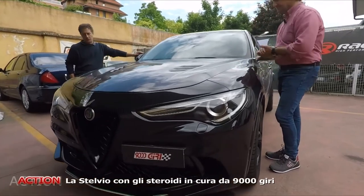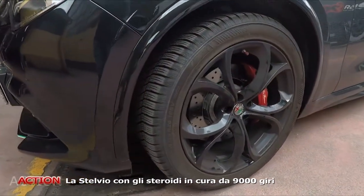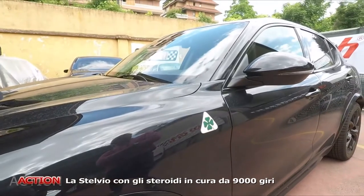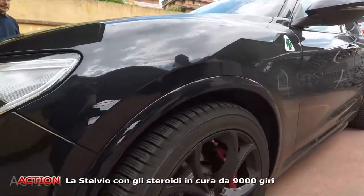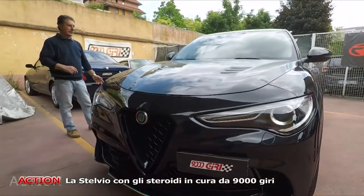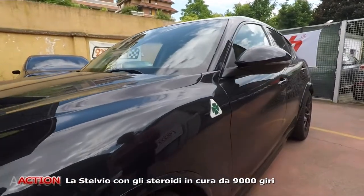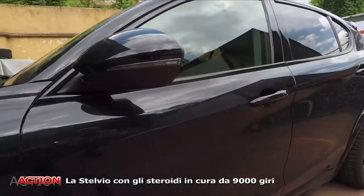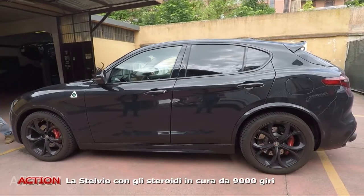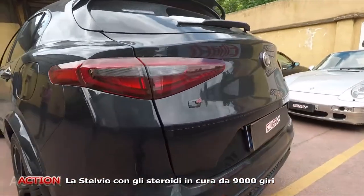Allora, questo è un progetto veramente molto particolare, non capitano tutti i giorni cose del genere. Il cliente cosa ha fatto? Ha comprato una Stelvio, il 2000 turbo veloce, quella da 280 cavalli, quindi la base, col sogno di trasformarla in Quadrifoglio. La base è questa, poi il Quadrifoglio ovviamente ha tante componenti estetiche, motore e quant'altro. Da un punto di vista estetico abbiamo fatto un lavoro come se fosse effettivamente la Quadrifoglio. Ovviamente il motore è rimasto questo, abbiamo fatto un upgrade sul motore, ma lo abbiamo inserito nel contesto del motore della Quadrifoglio.